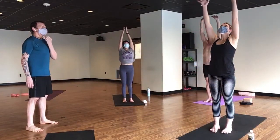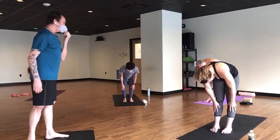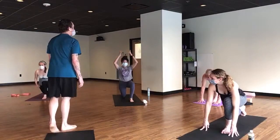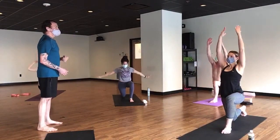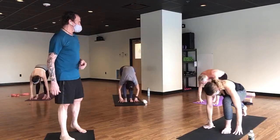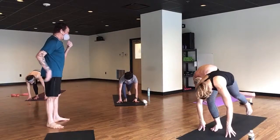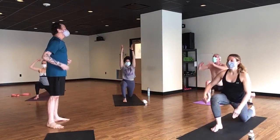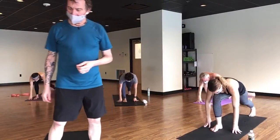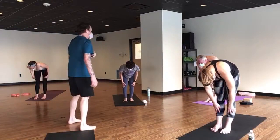Exhale, set your knee down and slide it back — the further back it goes, the yummier this is going to feel. Inhale, breathe in, crescent moon — same here, tuck your glutes under. Breathe in, exhale hands to mat, use your inhale to lift the knee, and exhale forward fold. Listen to your inhale, half lift — exhale fold — lift your head first please, breathe in to mountain pose.